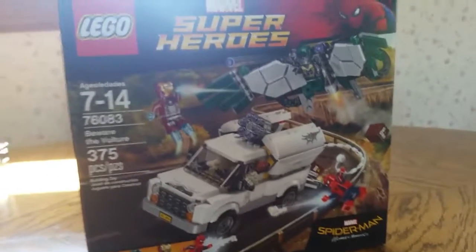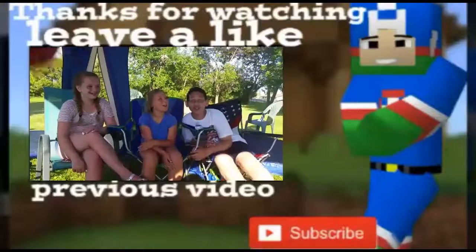We're going to wrap this video up. If you liked this video, like, comment, and subscribe to become a Super Dino Dude. I'll see you in the next video — bye!